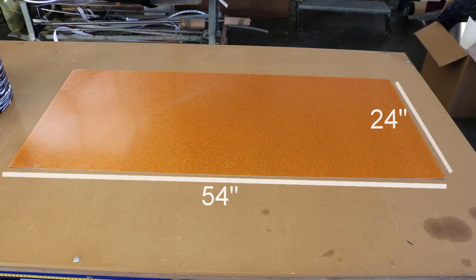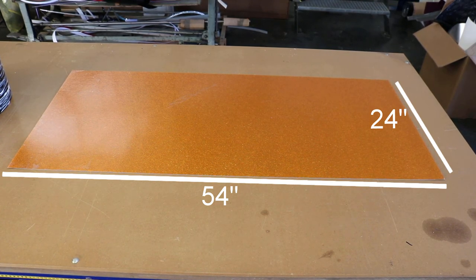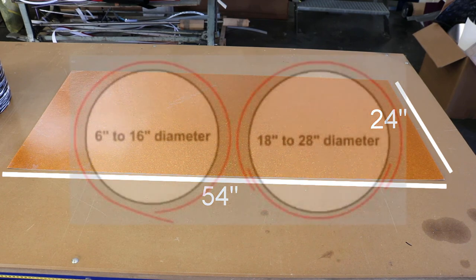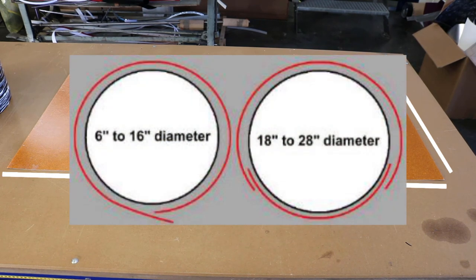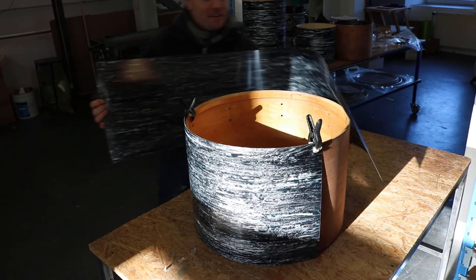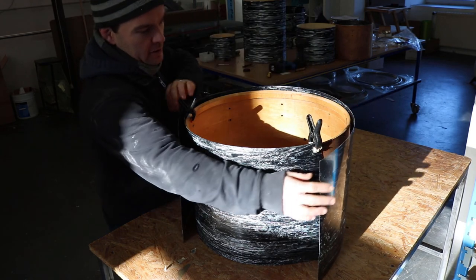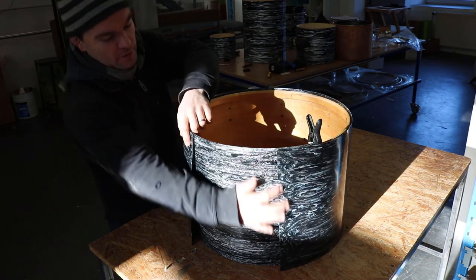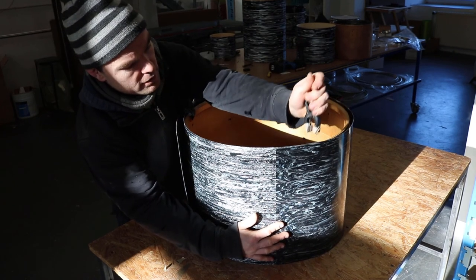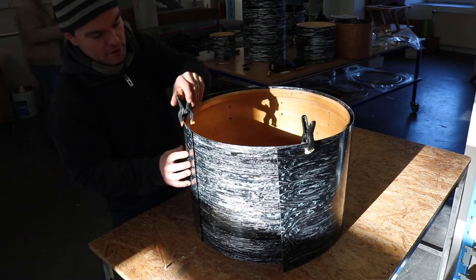However, most of the wraps we offer come in 54 by 24 inch sheets like this one. As some of you math enthusiasts will notice, 54 inches are unfortunately not enough to go around the whole bass drum. That's why all of the bass drum size pre-cuts bigger than 18 inch diameter will be delivered in two pieces. You will use the smaller piece for the lower part of the bass drum to hide it under the shell, and the longer piece will go around the top.